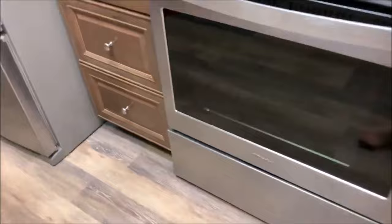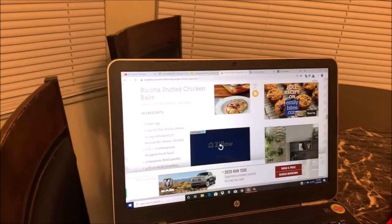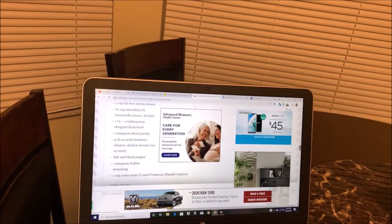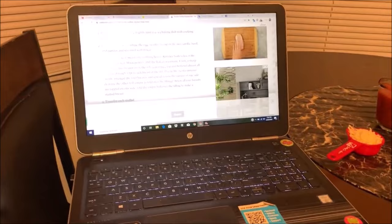We are having potatoes again — they're actually in the oven. Here is the recipe I got off online. It's calling for one large egg, a cup of fat-free ricotta cheese, three-fourths cup of shredded mozzarella, fresh basil, parsley, boneless chicken, salt and pepper, Italian seasoning, a cup of pasta sauce. The temperature is 375. We are going to get started on making this chicken bake.